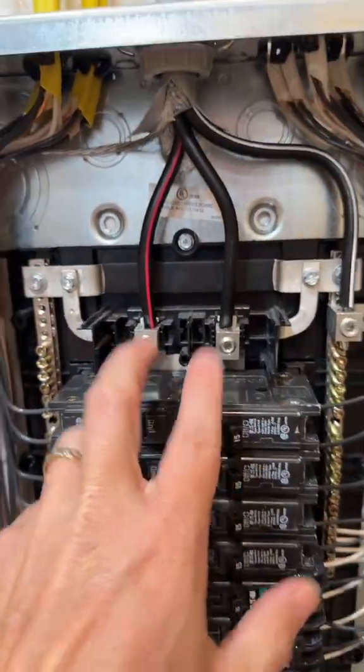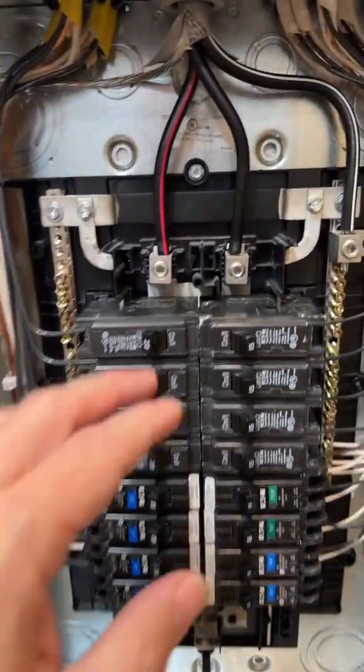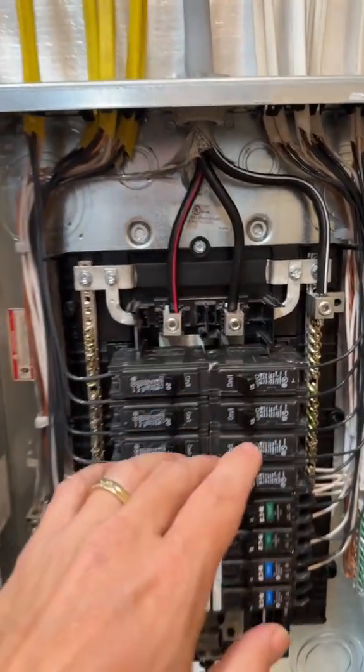And in between your two hots, that's where you get your 240V — for like your dryers, your range, your AC units. So really the color code doesn't matter, just as long as you have them tightened down to torque spec.